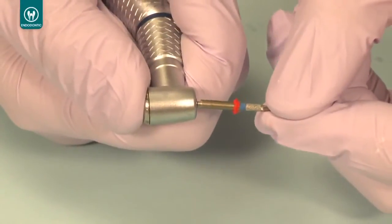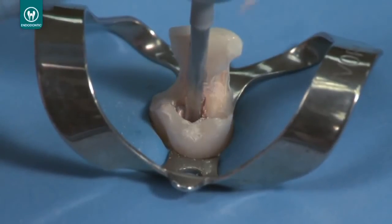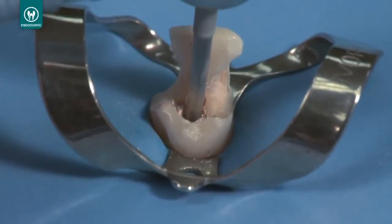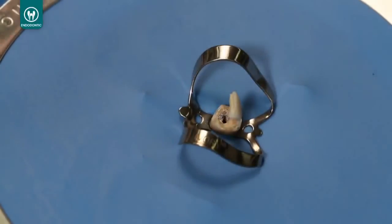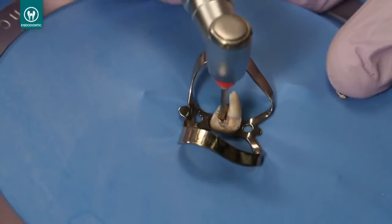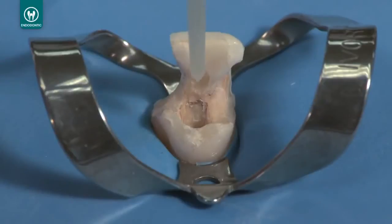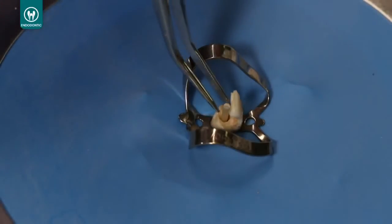Select the Unicore drill one size smaller than the drill used to enter the canal. Insert it to the stopping point created by the previous drill and proceed to remove more of the rigid carrier until you again engage the sidewalls of dentin. Take a radiograph to measure the current depth. If you need additional length, repeat with the next smaller Unicore drill until you achieve the desired depth. The last drill used during the removal procedure will be the proper size of the post needed to bond into the canal.